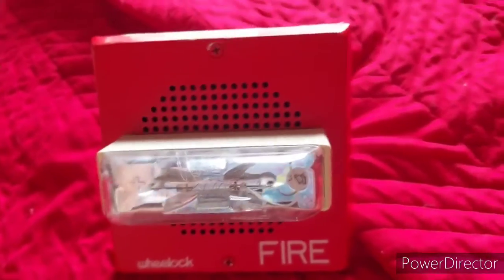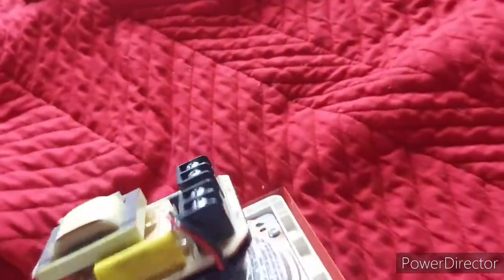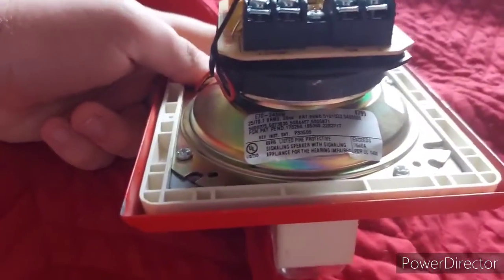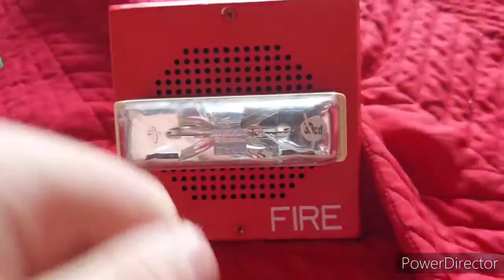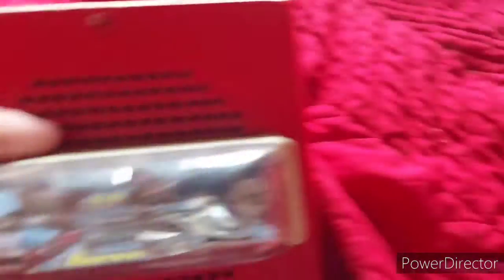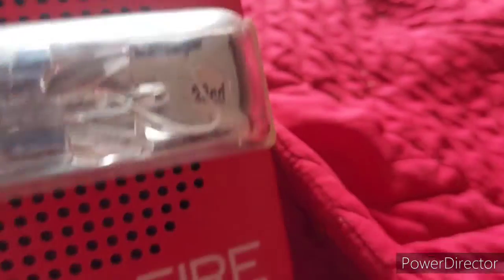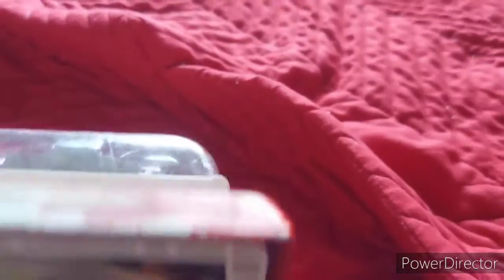First up is a Wheelock E70 speaker strobe — this is actually my first speaker strobe. I need to get some audio input for this thing. It is fixed on 15 candela.